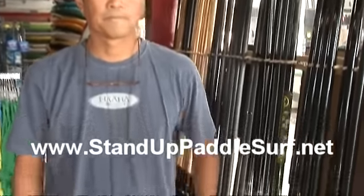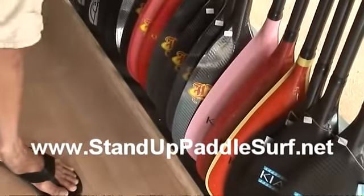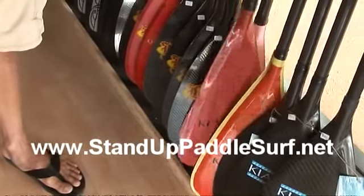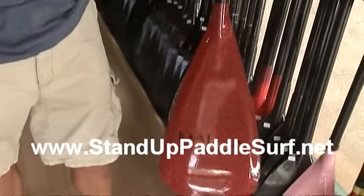So I remember we had talked about this new paddle you got. Can you hold it up, the Shakaputu, right? Yeah, let me give you a little bit of the paper. So the Shakaputu.